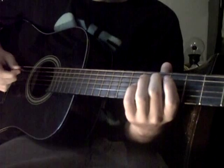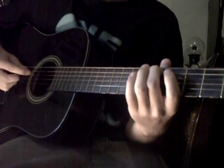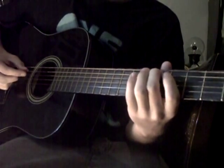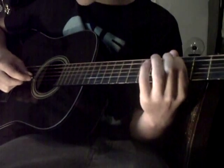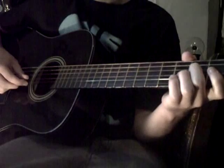And then on the A string, you're going to tune 5th fret to 5th fret. And then you're going to tune the 4th fret on the next string, 3rd fret on the next string, and 5th fret on the next string.